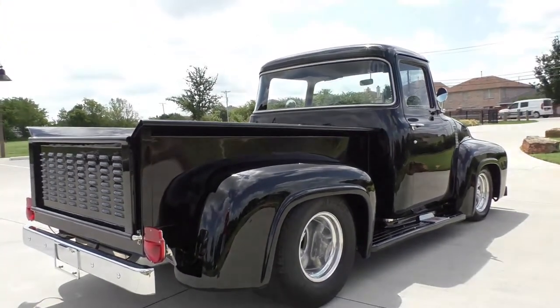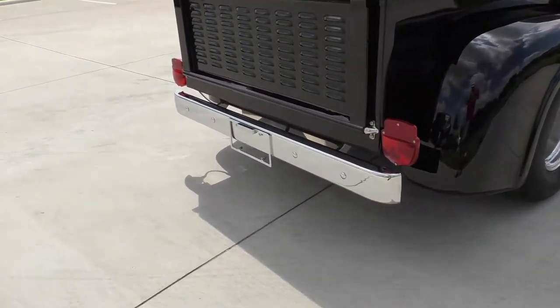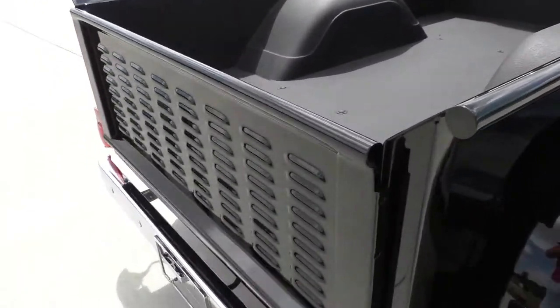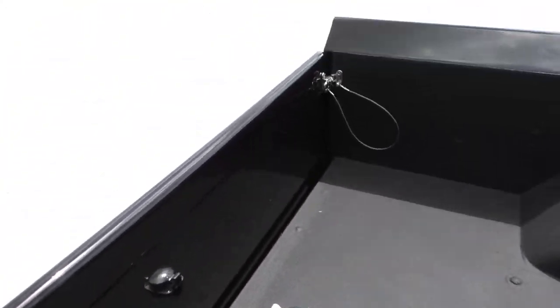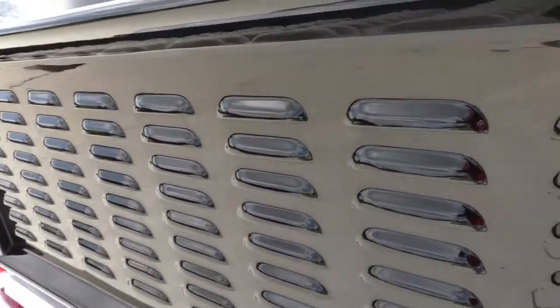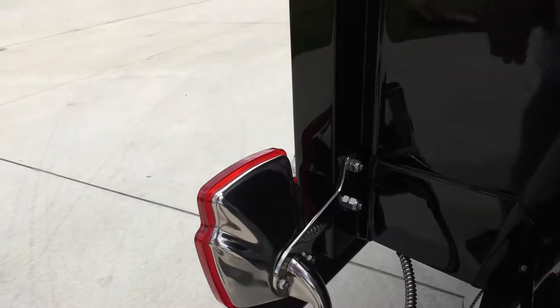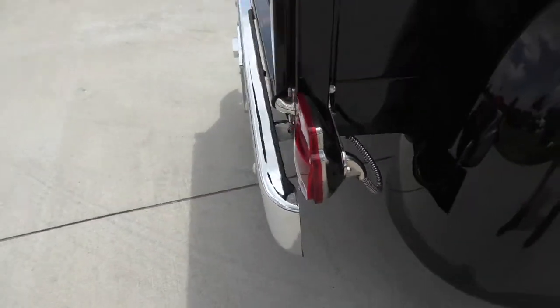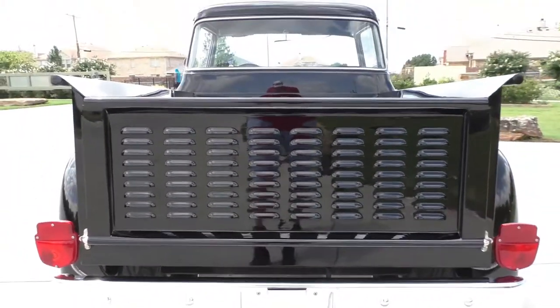The sun's been coming in and out all day long. Fun pickup. The tailgate does come down — there are latches on it. Fuel tank's in the back right here. The rear tailgate's been louvered. It has upgraded stainless tail light assemblies. Very nice — has a little bit of the stock feel with a nice hot rod touch to it.